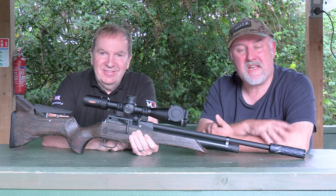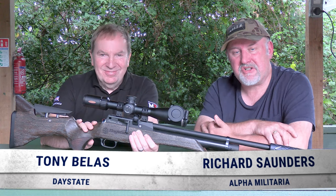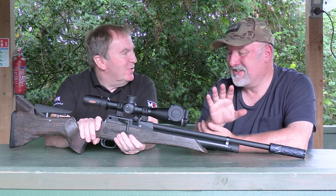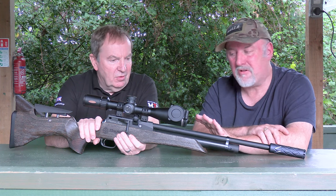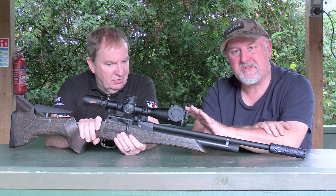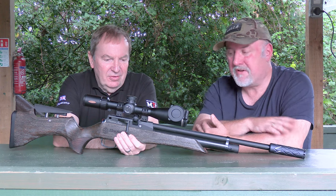Welcome to Alpha Military TV. My name is Richard Saunders, joined by a special guest, Tony Belas from Daystate. Tony has brought down a brand new launch-day rifle from Daystate, and I'm going to let Tony talk through it and then have a bit of a shoot with it myself.